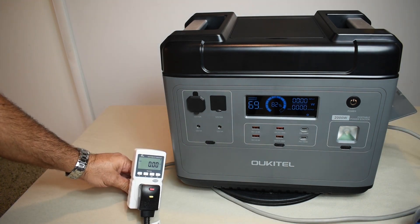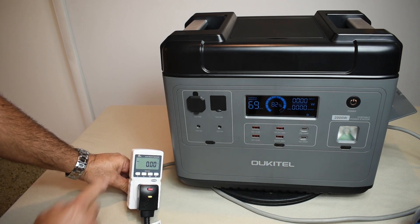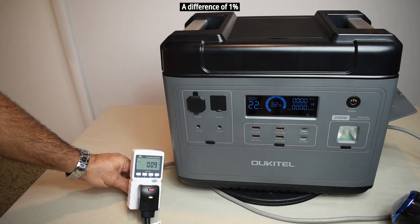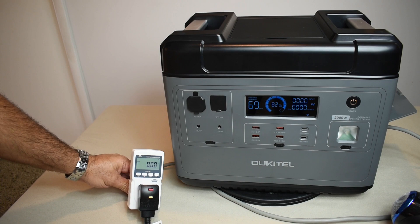Next, comparing the power station's display output reading to an external electricity monitor. The power station shows 12.99 watts while the monitor shows 13.13 watts — about 14 watts apart. Either reading could be slightly off, but the two are very close to each other.